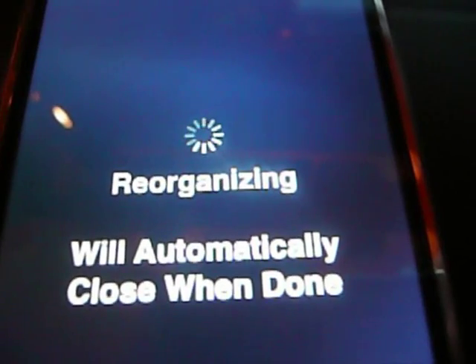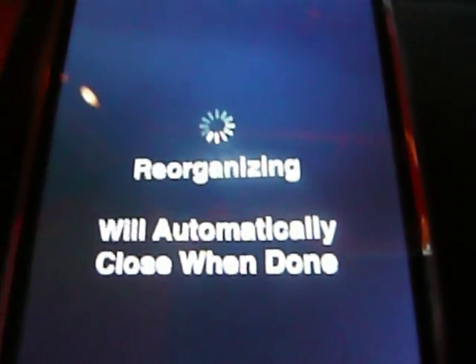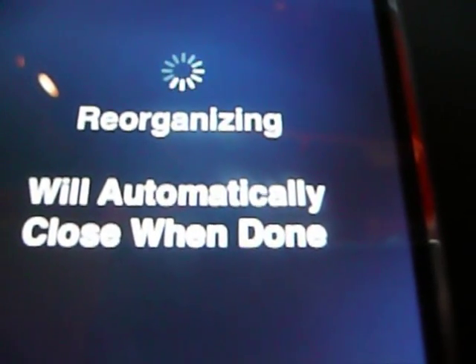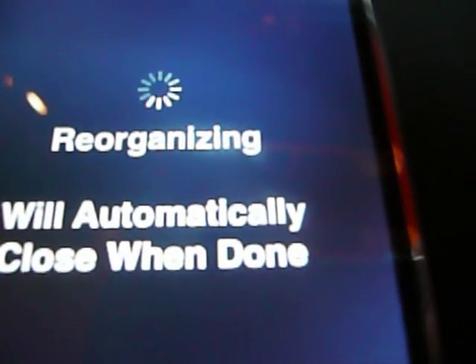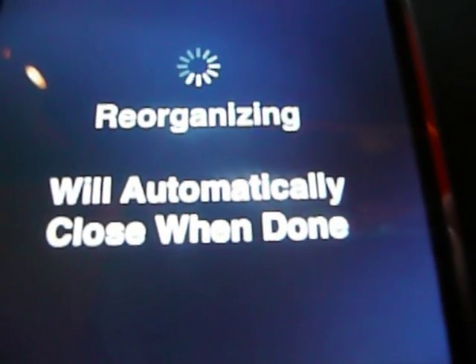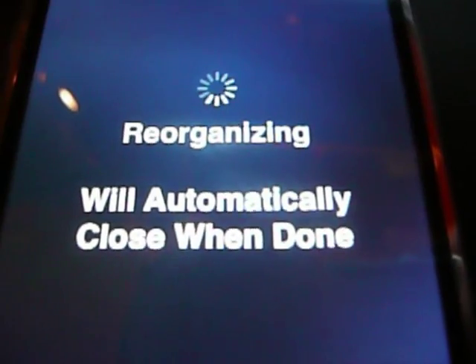Cydia always takes long, but I think it's better than Rock. I think this is the simplest jailbreak I've ever had. Before this you had to do it with your hands, pushing buttons — it was irritating. This is much easier and I hope it helps you too. I'm gonna skip ahead — see you when it's all loaded.